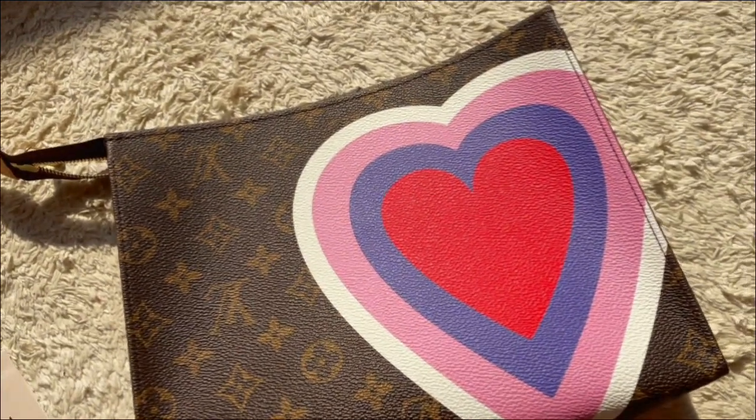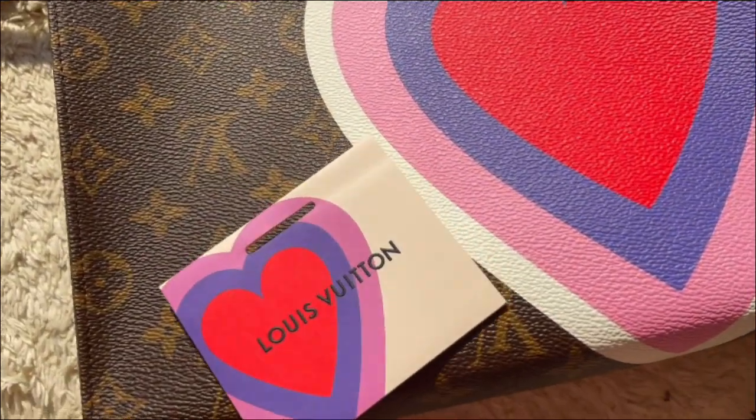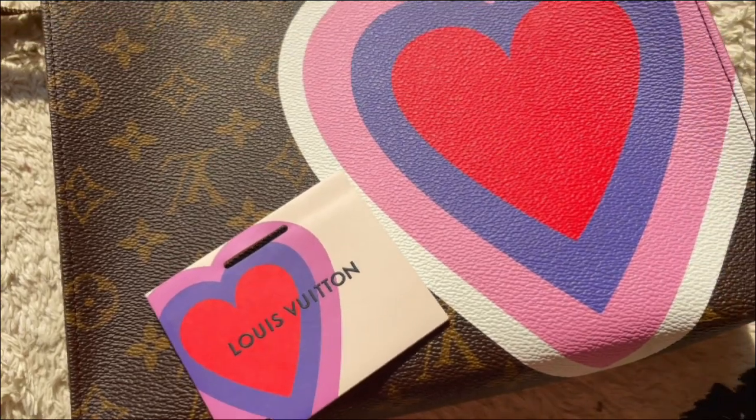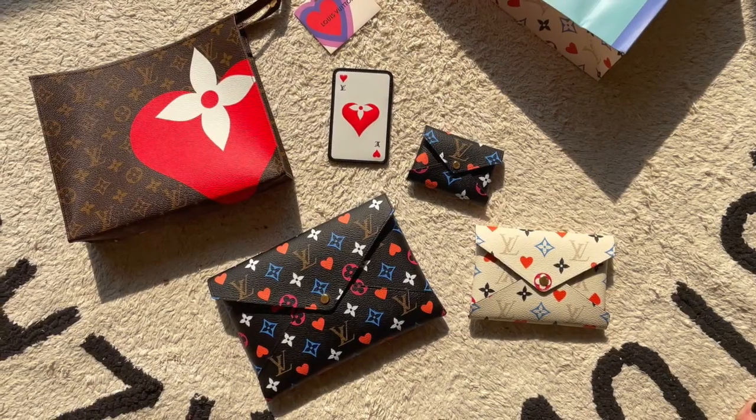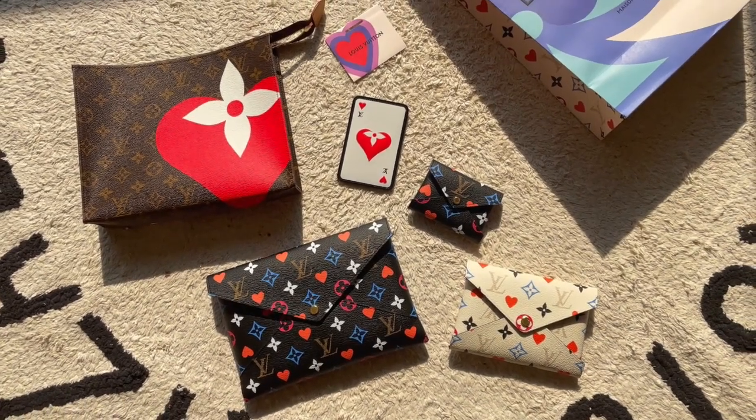This print on the back matches the little gift cards that they give you — so pretty. Here's one final shot of everything I was lucky enough to get from this really cute Game On collection from Louis Vuitton.